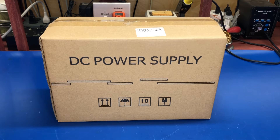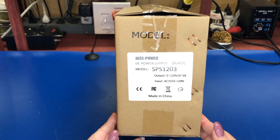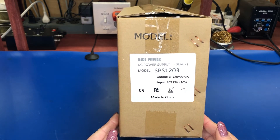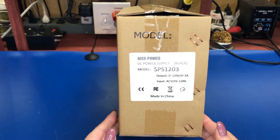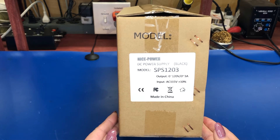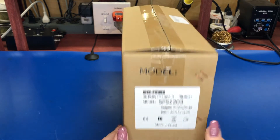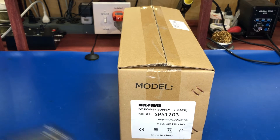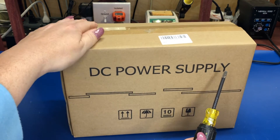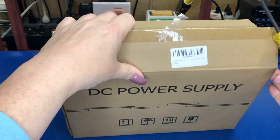Hello everyone, welcome back. Today I thought we would look at a new purchase I have here. As you can see on the box, it is a DC power supply from Nice Power — their SPS-1203. It outputs 0 to 120 volts and 0 to 3 amps, and it plugs into standard US/Canadian 115-volt AC outlets.